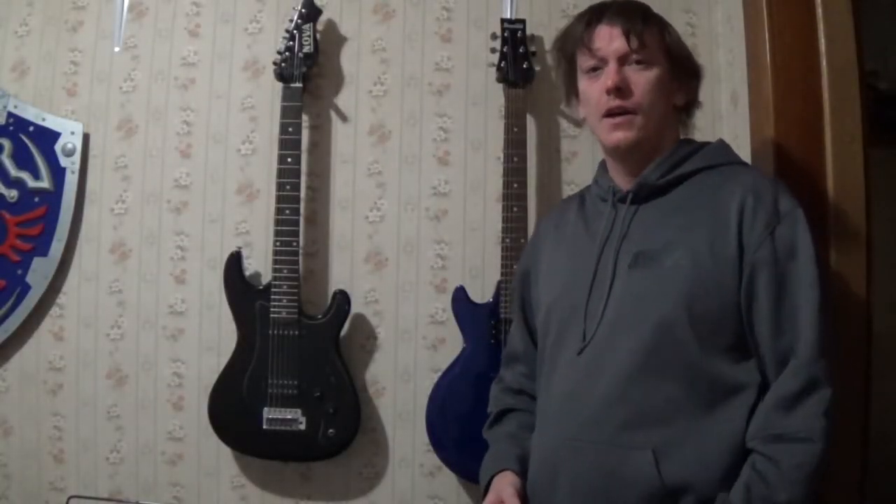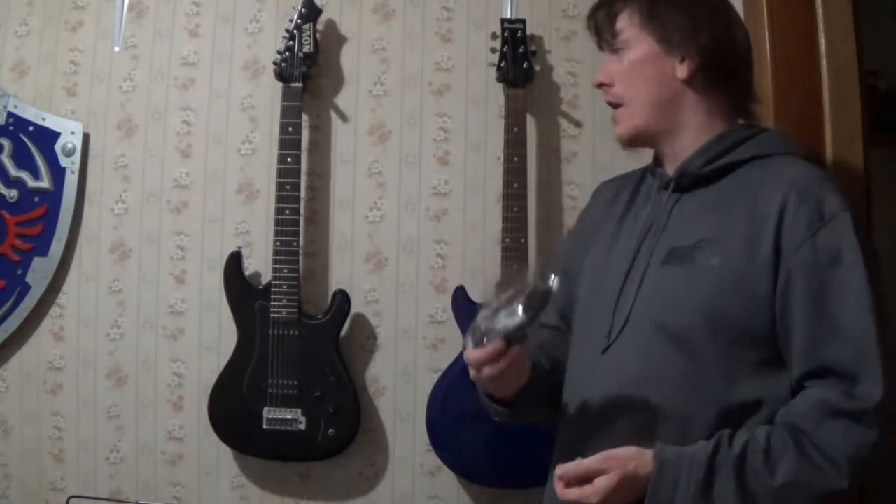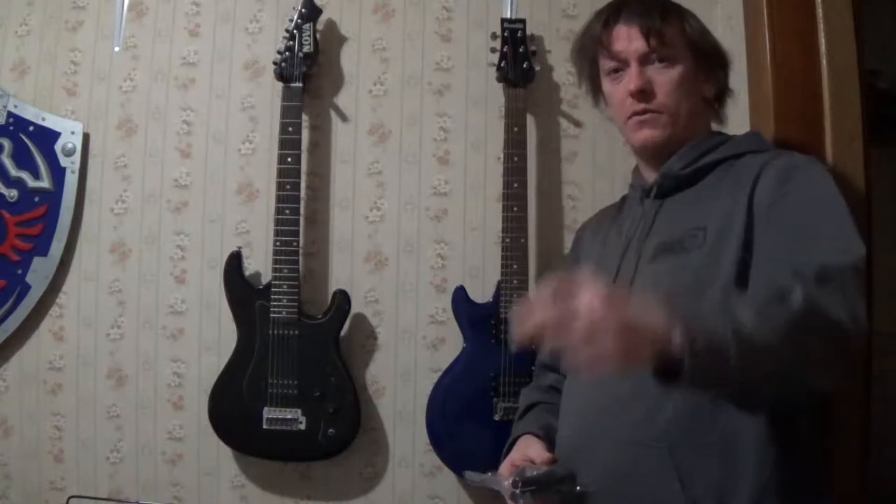Hey everyone, Psycho here again. Today we're going to be taking a look at some cheap Amazon guitar hangers and we'll see if they're any good. Stay tuned.